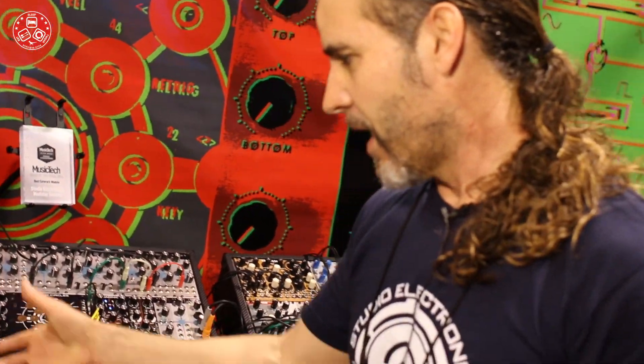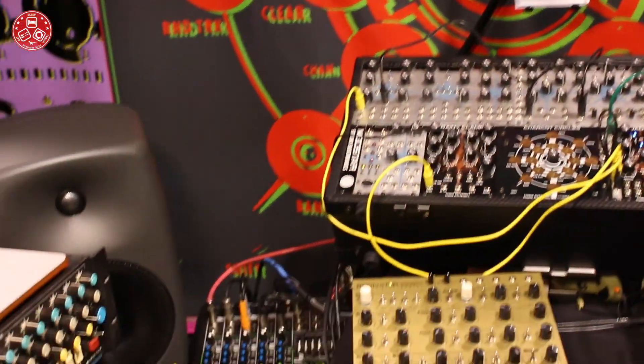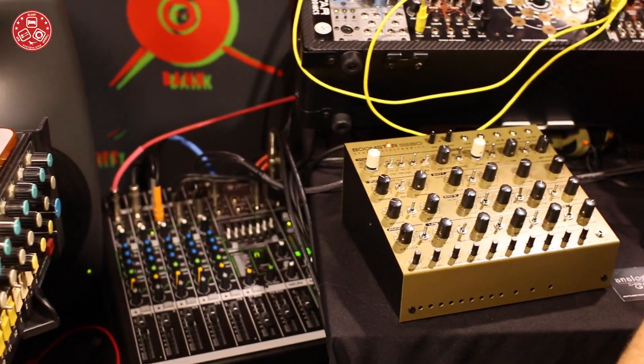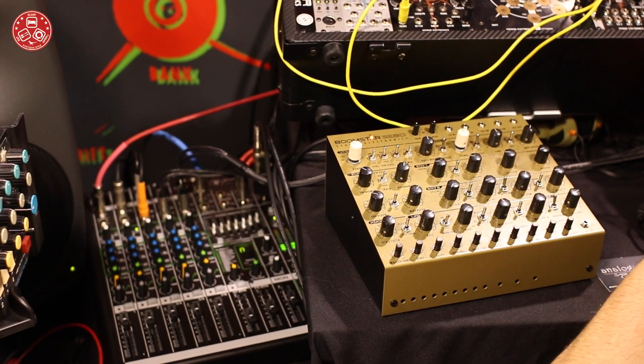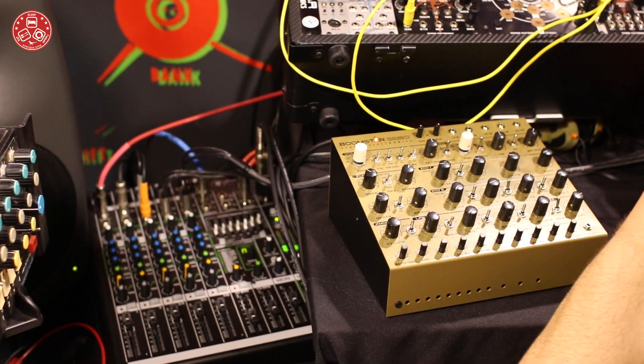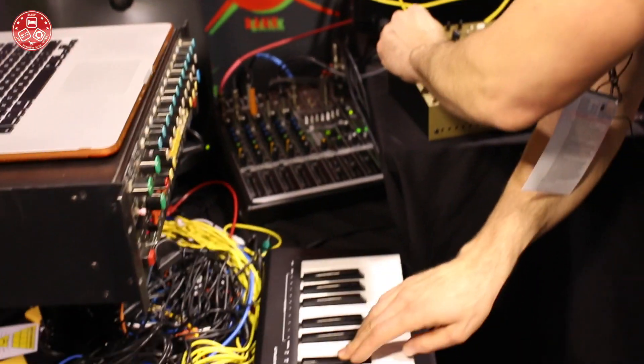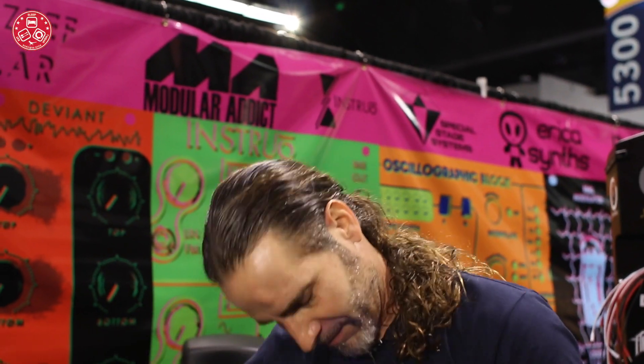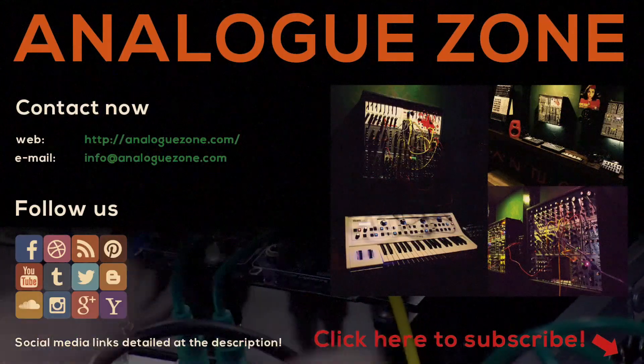Of course we brought the Boomstar SE80 — got a little playing in there, a little funk. Thank you for listening. This has been your Studio Electronics NAMM Experience for 2017. Thank you.